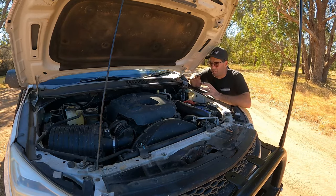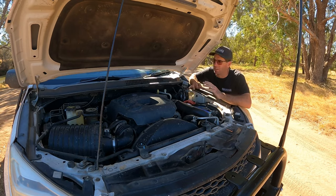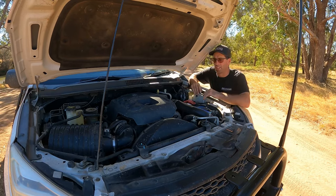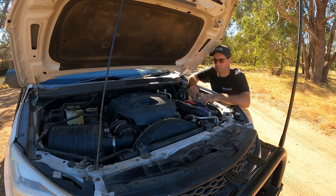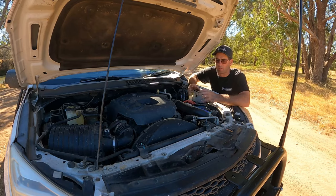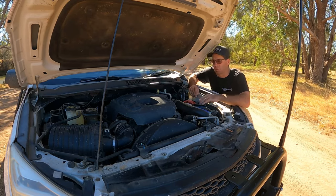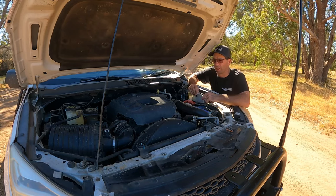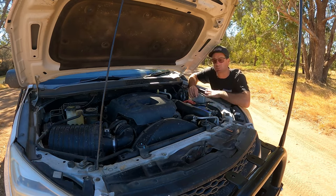We're in the engine bay now. This has not been touched other than the new battery — nothing in this. I've had this car for five years and we have not touched anything in this motor. Touch wood it stays that way. It's a 2.8 litre diesel. It gets us A to B and does a lot of off-roading. As you can tell, it's very dirty — we don't clean it as often as we should. But so far it's been very, very good. Now and again we get a little rattly sound, but the mechanics diagnose it pretty quick. A few belts we had to replace, but engine-wise, turbo-wise, radiator-wise, it's all been pretty good.